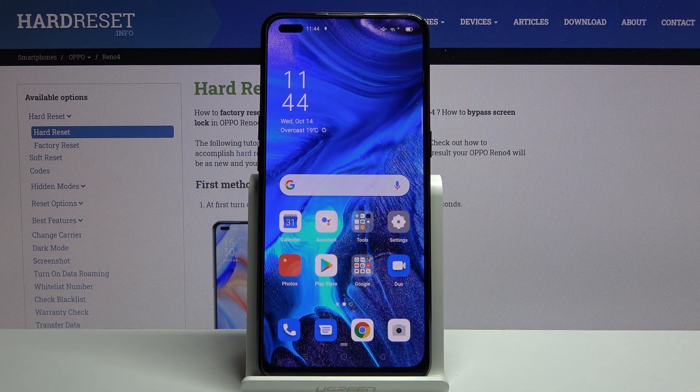Welcome from the Apple Reno4, and today I'll show you how to copy contacts from a SIM card to the device.